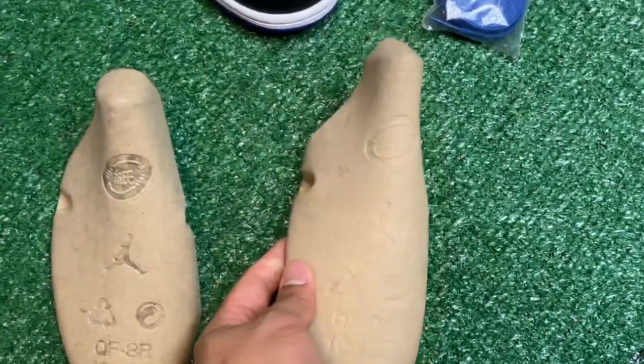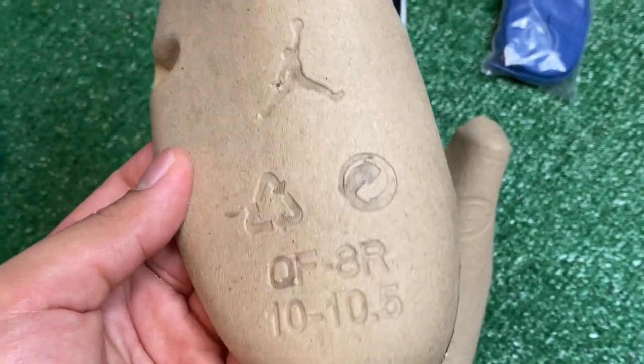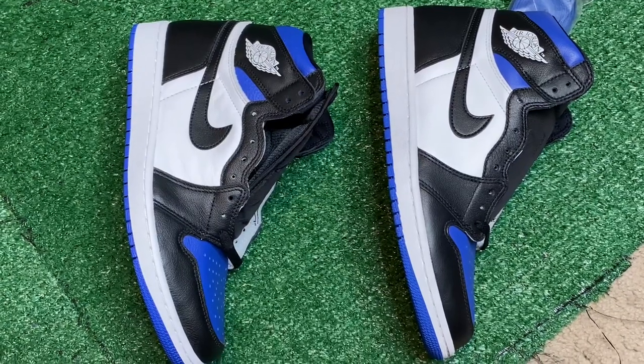Just quickly on the shoe tree — the fake shoe tree looks less defined than the real shoe tree does. Make sure you guys look out for that as well. Now I'm going to turn off the lights and we're going to do the black light test.